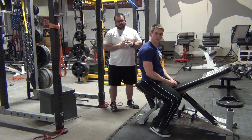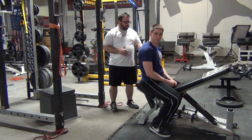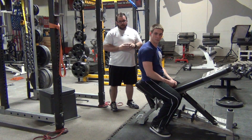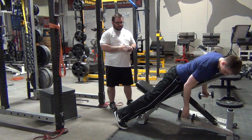This is Mark Watts and Jordan Houser for EliteFTS.com. We're going to demonstrate a rear delt series using dumbbells and a bench, basically for shoulder health. The first one is going to be a series — a few exercises all in a row.